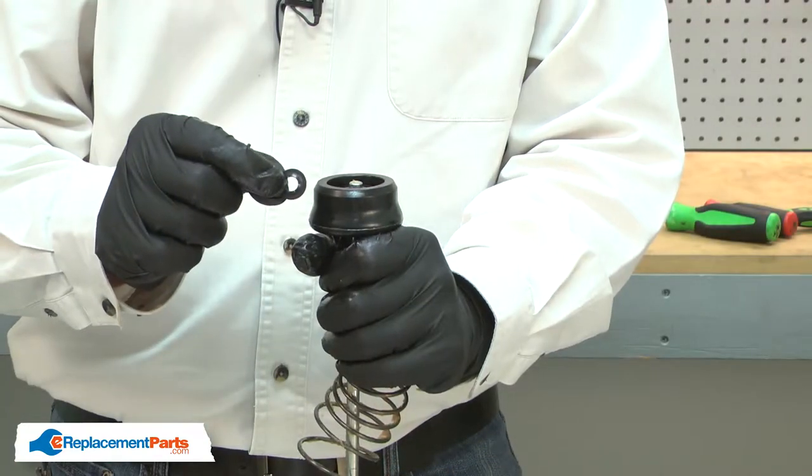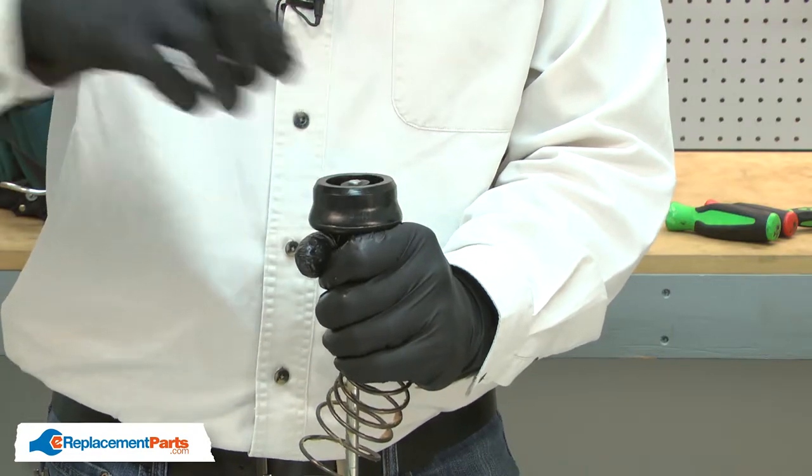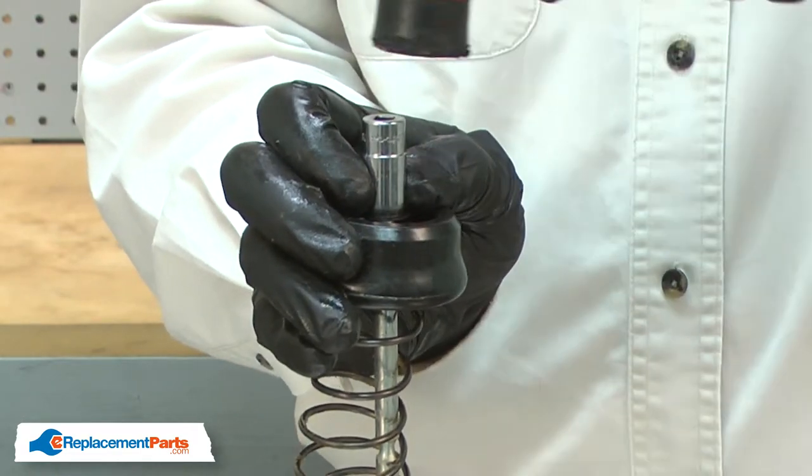To finish up, I'll install a new self-locking retaining ring. I've placed a socket over the retaining ring and I'll use a mallet to tap it into place.